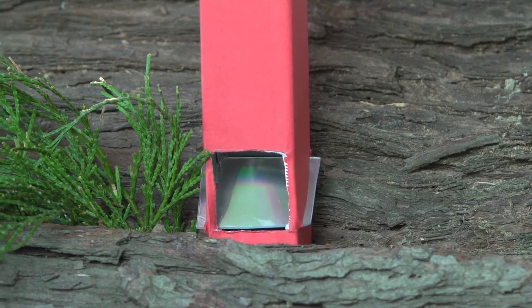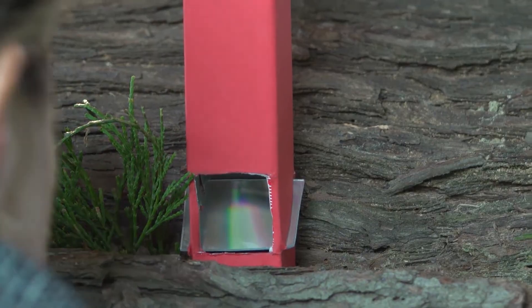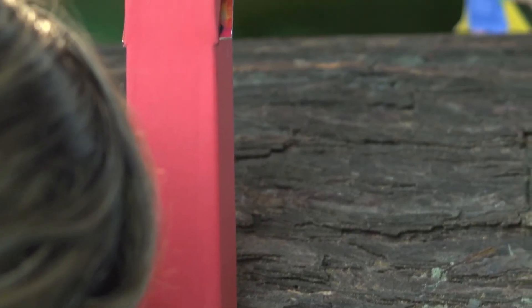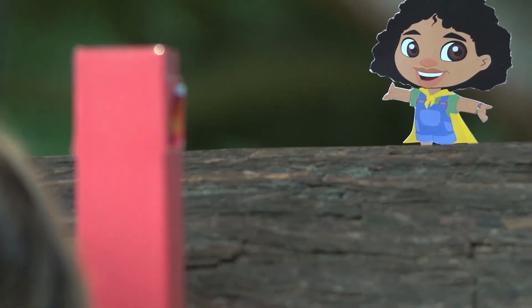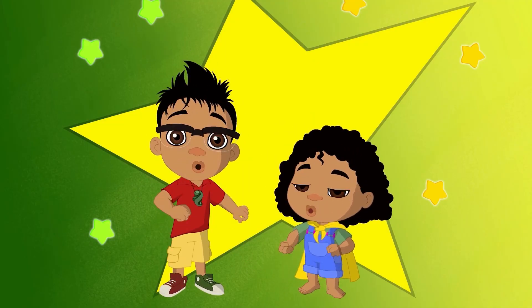Time to put our periscope to the test. Can you see who's up on the table? Me! Awesome! You got it!